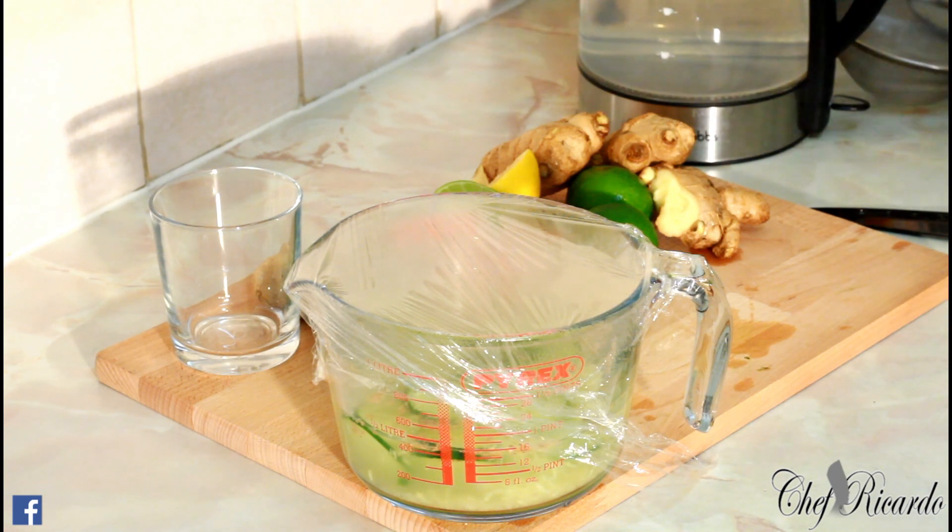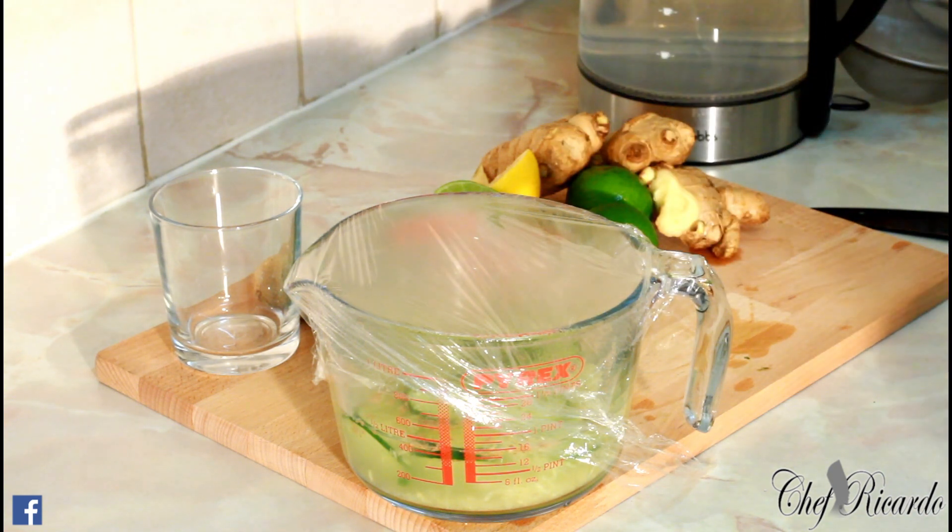Lime is good for you. If you don't have lime you can use lemon — the yellow one. If you don't have the green one, a lot of people get confused, but you can use any one of them, they're all the same. The cucumber is really good for you.